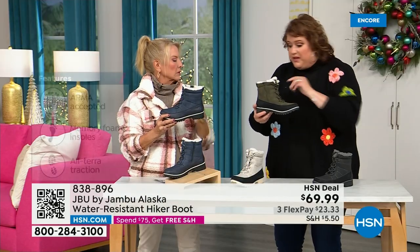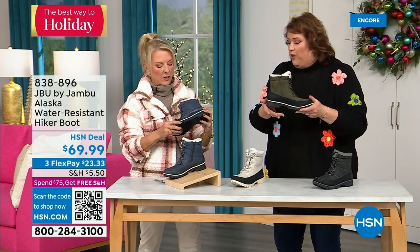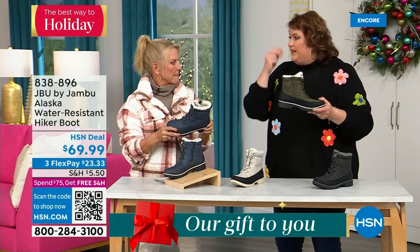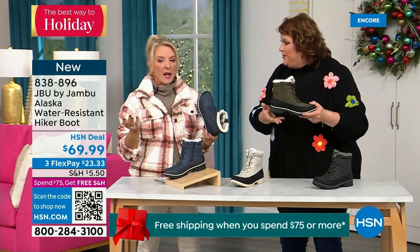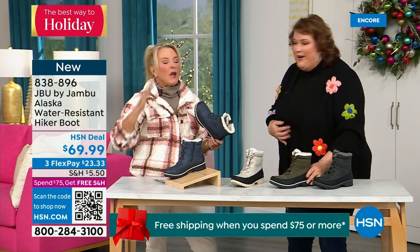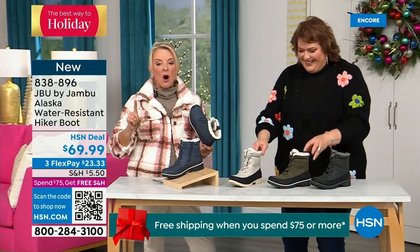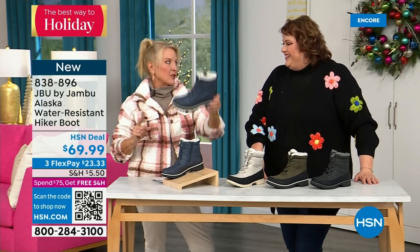You may be working out there with animals — and you want something you can just spray clean. That's what this boot is about. Anyone who does snowmobiling, ice fishing, goes to Colorado or Alaska — or if you're walking on campus in Northern Ohio where they never canceled school and you'd walk through three feet of snowdrifts to get to class — this is the shoe you need.